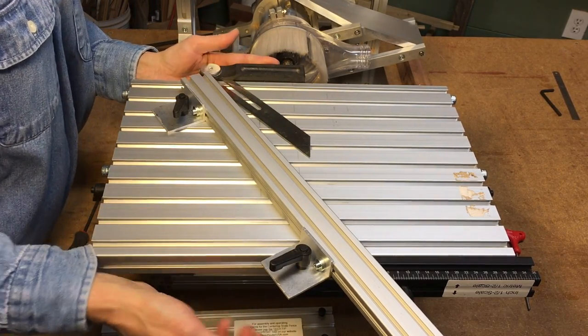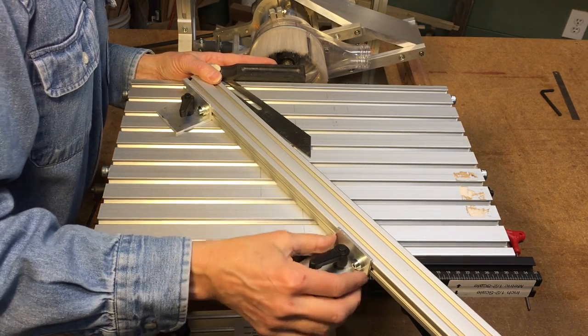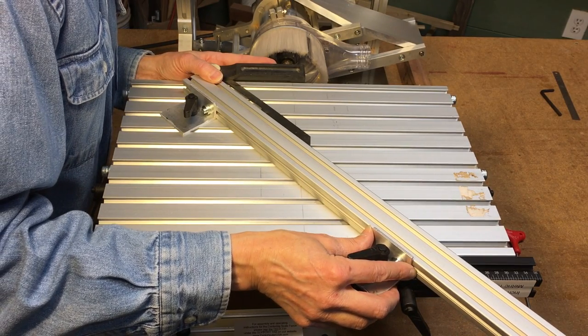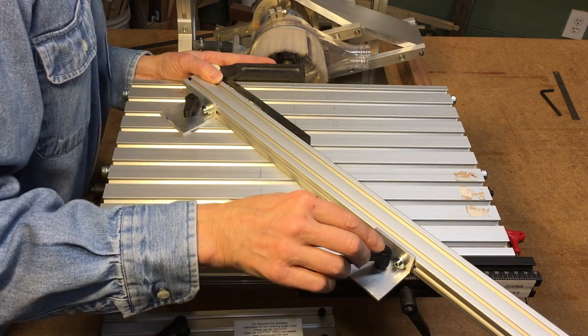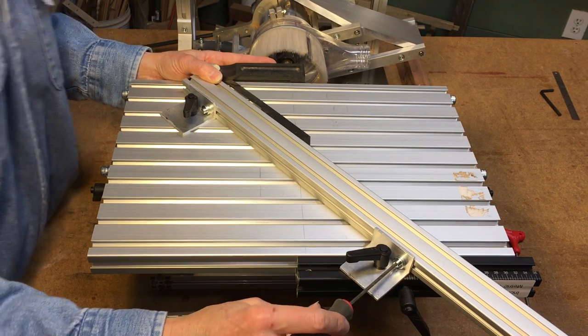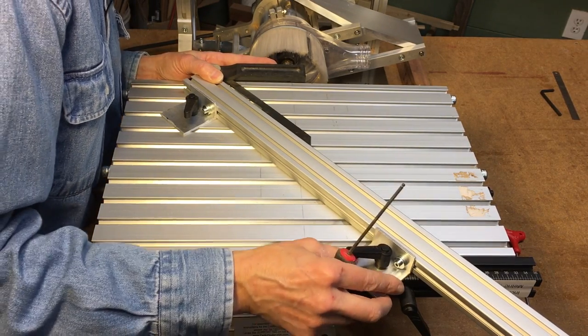So this is the angle I want. I'm going to back this out of here. And I can just slide this fence over until I arrive at a precise angle that I need to reproduce. At that point, I'll lock my angle in and make sure it's exactly where I want it.